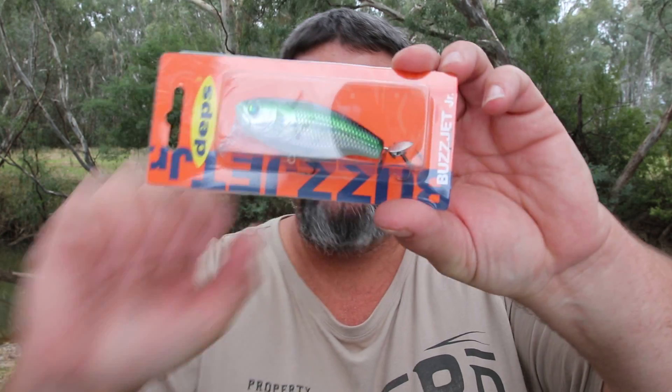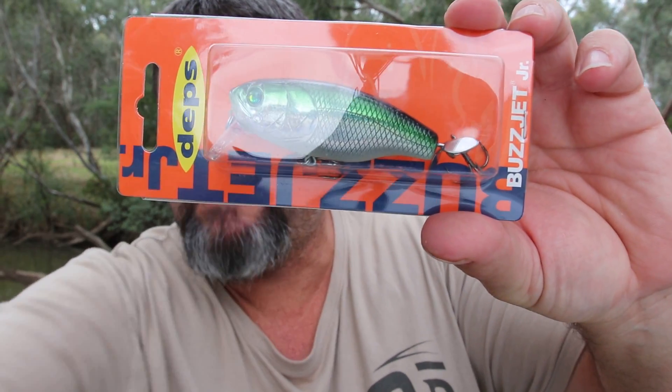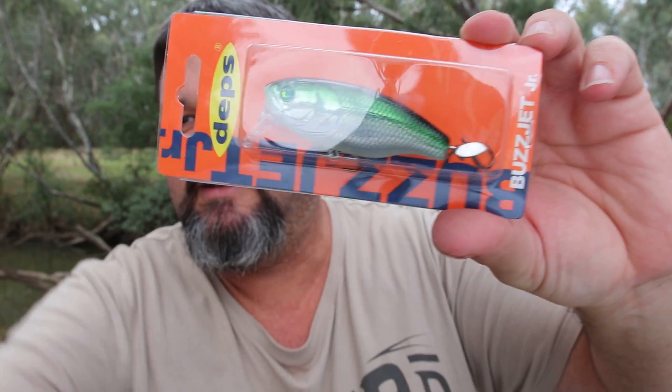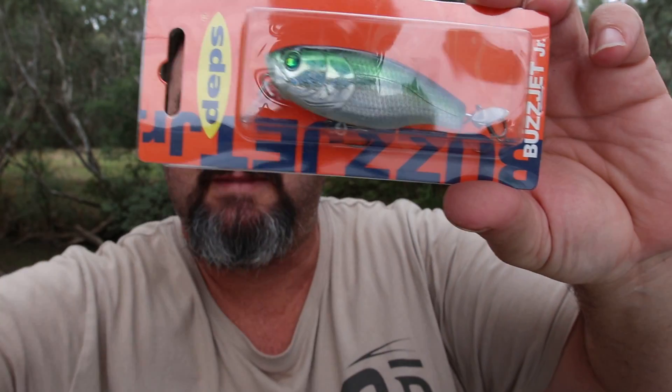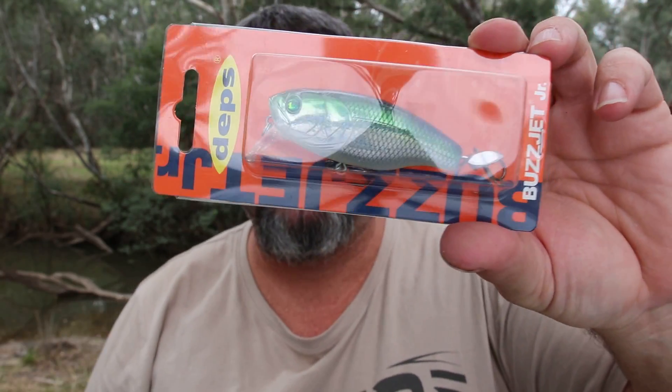I've got this — this is a Deps Buzz Jet Junior. It's a similar size to the four inch Air Frog, a little bit smaller. It's only a small surface lure. It'll be great in these really small waterways where there's a lot more small fish. I'm looking forward to giving that a crack. That also came in my parcel from tackleclub.com.au.